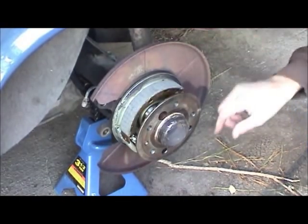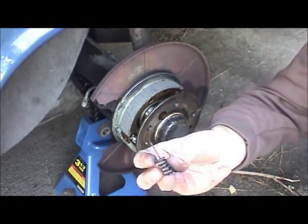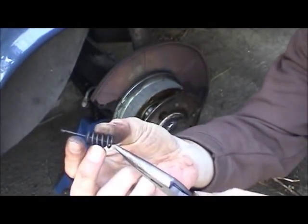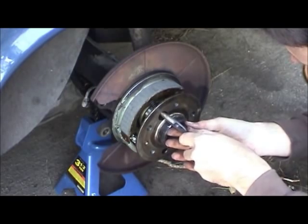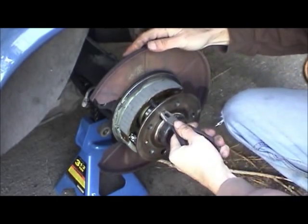I got one spring down on the bottom just to kind of hold things in place. Here's what they look like. Just take a pair of needle nose pliers if you don't have a special tool, and thread it in there. Push in and turn 90 degrees.